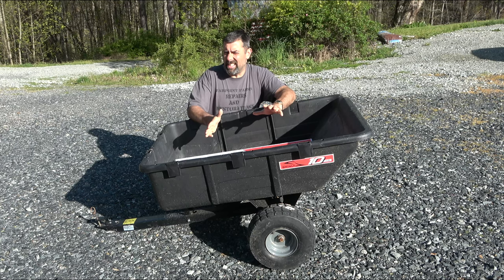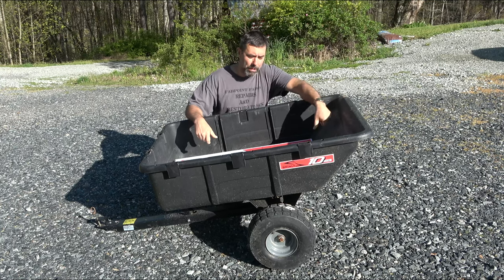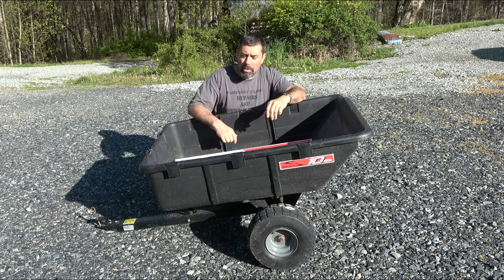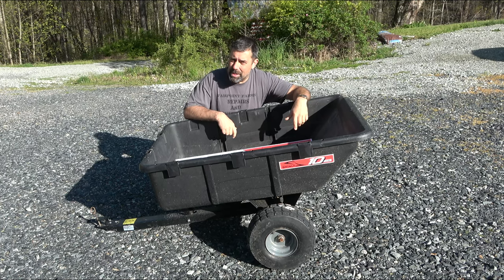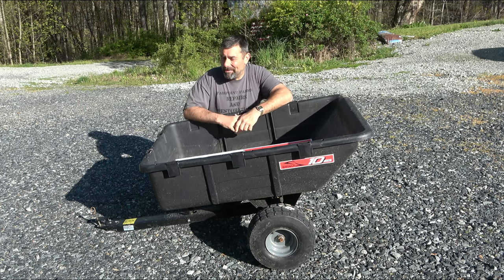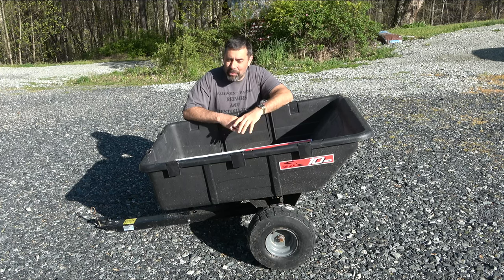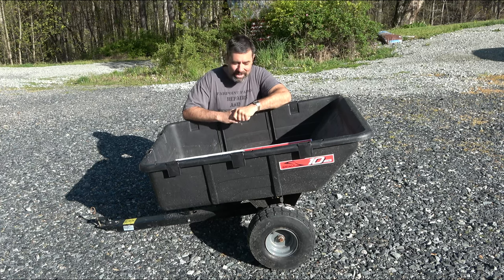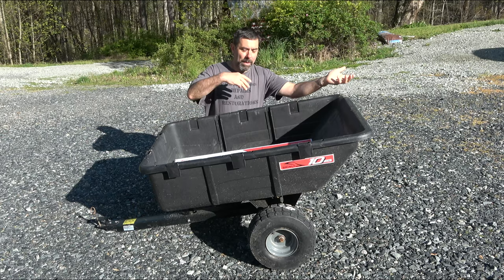One thing that this does that I wish it could do better is when it dumps — this back piece here is beveled. It doesn't pull out like metal carts that have a sliding piece. So when you dump it, all the material usually dumps out of metal carts, but with a poly cart being beveled like that, you usually get about 90 to 95% of the stuff out, but there's always a little bit left over. I use this a lot for moving chicken manure around, and I'd like to have all of it out before using it for hauling lumber.